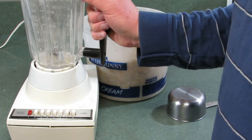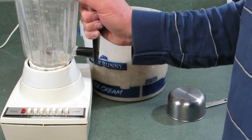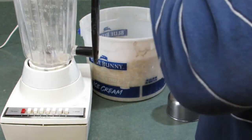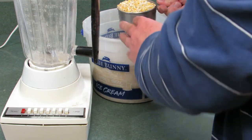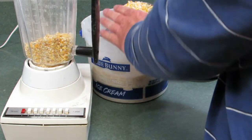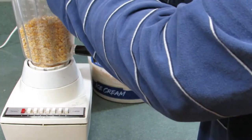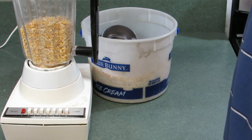So to make our cornmeal we're going to use a blender. I bought this blender at a thrift store. I find it's best to do just a couple cups of cracked corn at a time. So I'm just going to put it in the blender and start the blending process, and I like to hold down on the blender so it doesn't come loose.